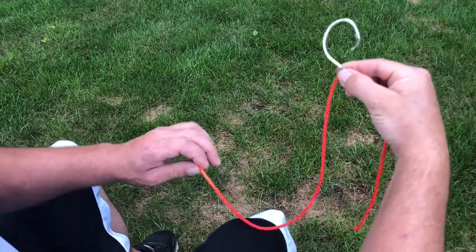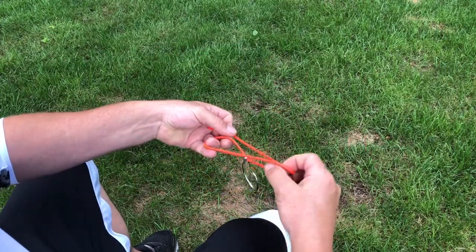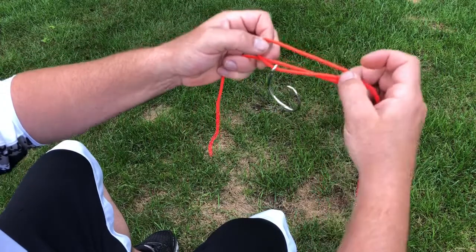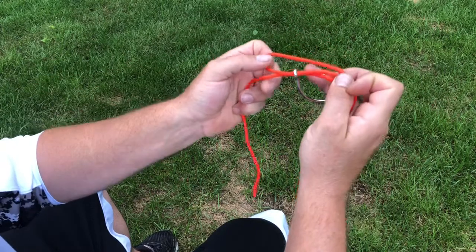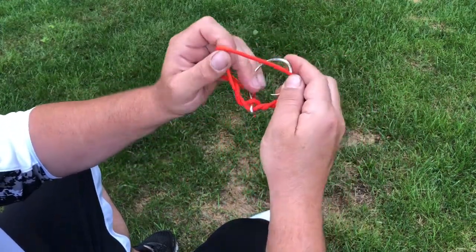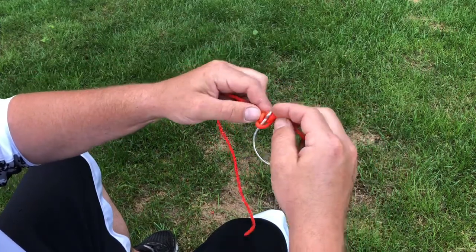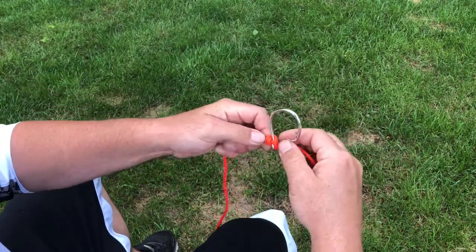Then all you're gonna do is loop it back, grab both sides just like that — so now your hook is just sitting in the middle. Then we're gonna run this through your loop three times. I'll just do it twice for this because it's just a quick demo video.